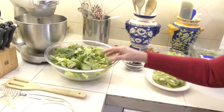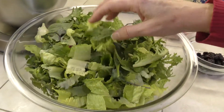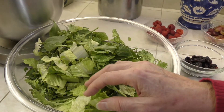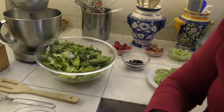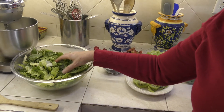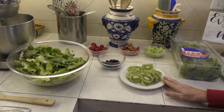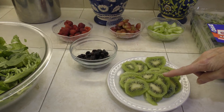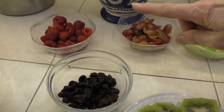You're going to want to have mixed spring mix along with romaine lettuce that's been chopped and dried. You want to make sure you have a good lettuce spinner to make sure the lettuce is dry so it doesn't retain any moisture. And what we're going to be putting on our salad is some cranberries, some kiwi, some celery, some grapes, and some raspberries.